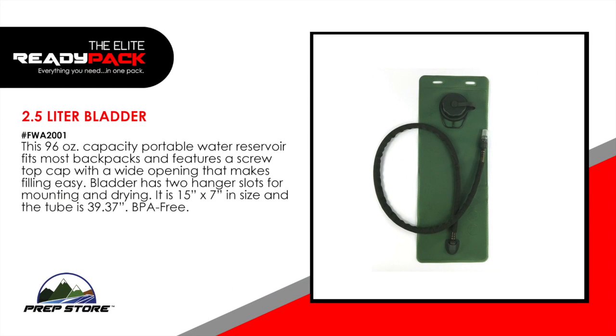2.5 liter water bladder. This 96-ounce capacity portable water reservoir fits most backpacks and features a screw top cap with a wide opening that makes filling easy. The bladder has two hanger slots for mounting and drying. It's 15 inches by 7 inches in size and the tube is 39.37 inches. BPA free.